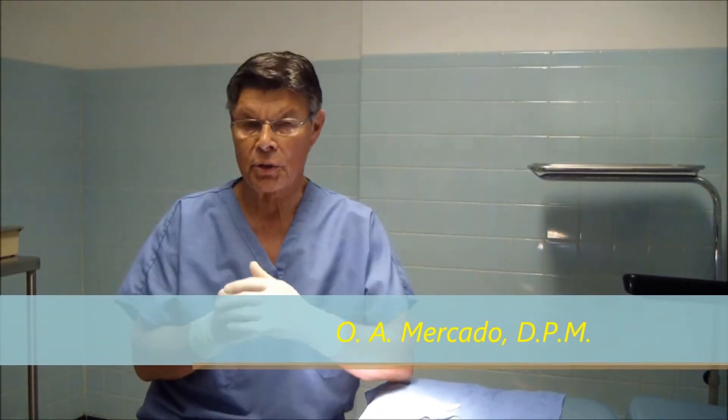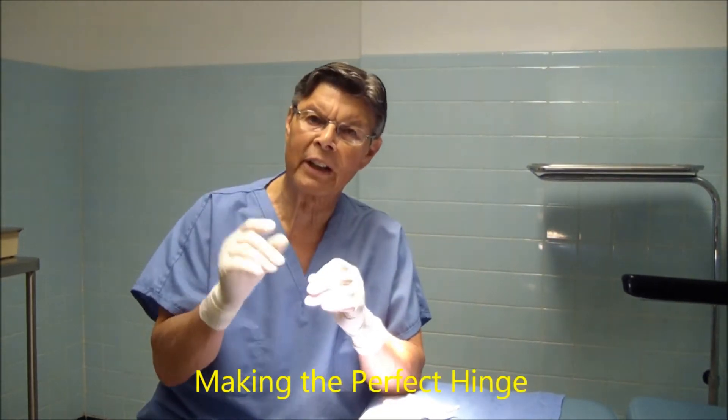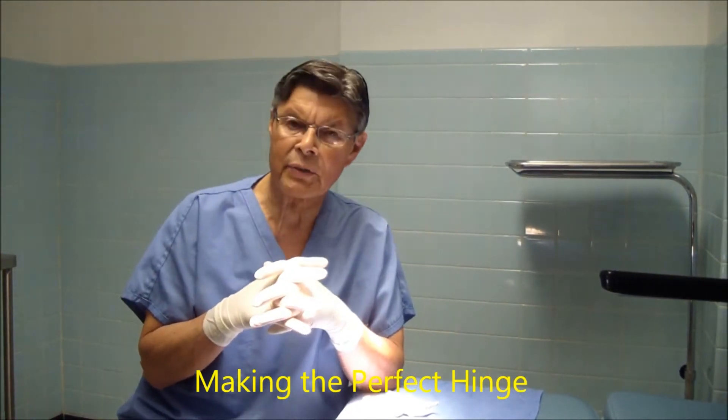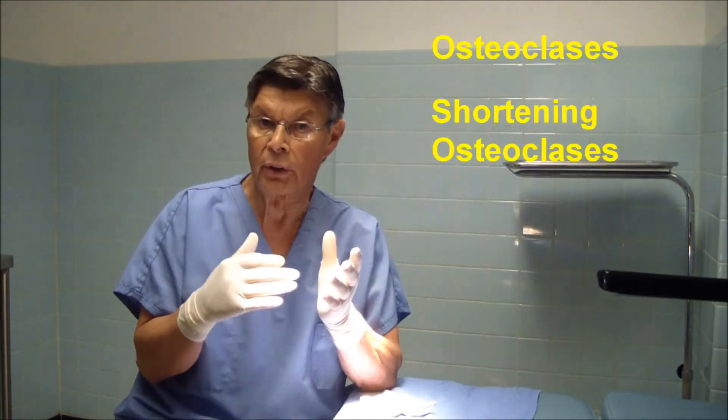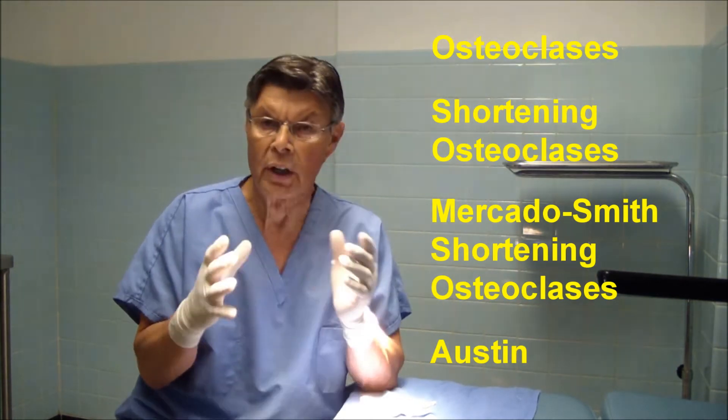Hello and welcome to the Outer Surgery Surgical Tips. Today we're going to be talking about hinges and how to make that perfect hinge. Not all osteotomies require hinges. For example, osteoplasties — shortening osteoplasties, the Mercado-Smith shortening osteoplasty, the Austin — they don't require any kind of hinges.